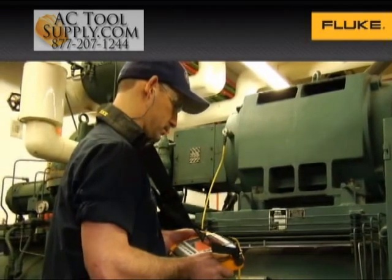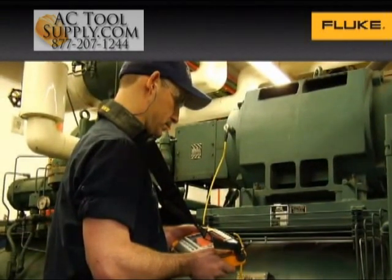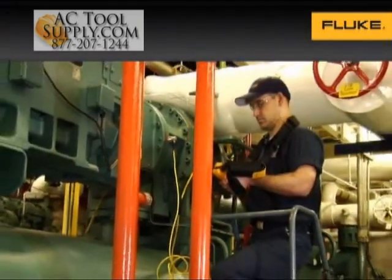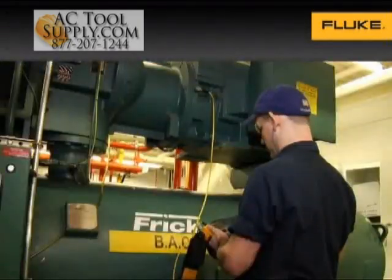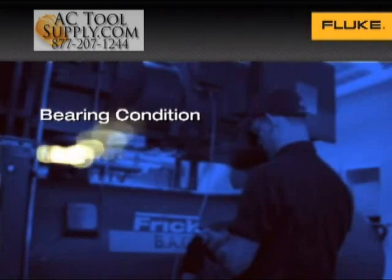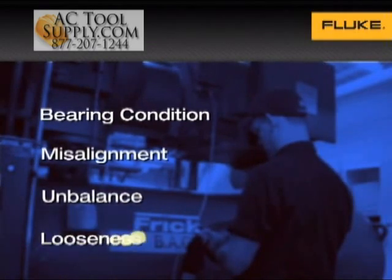The 810 vibration tester allows users to quickly troubleshoot problems or monitor machine conditions, making it an easy fit into anyone's maintenance routine. It's been optimized for everyday troubleshooting by focusing on the four most common mechanical faults: bearing condition, misalignment, unbalance, and looseness.